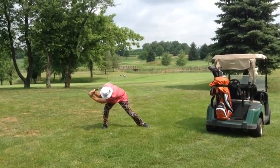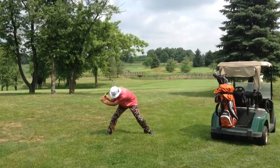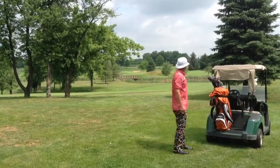Now the downswing. Turn your body around to the left and shift your weight to the left. Arms, hands, and club follow your body in a circular path to the ball. Ball struck smoothly.